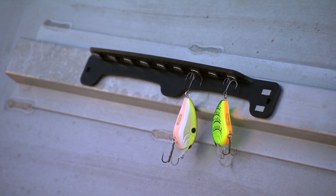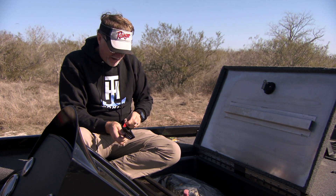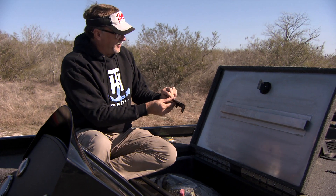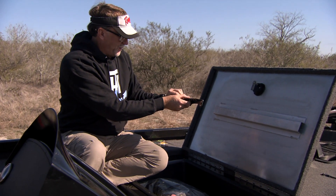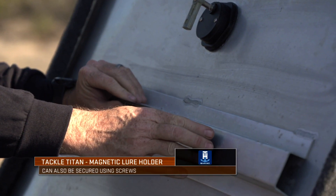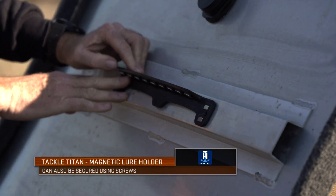Basically, once you get the double-sided adhesive tape started, be prepared to know where you're gonna put it, because once you put this in place it's pretty sticky. So we're gonna center it right here.